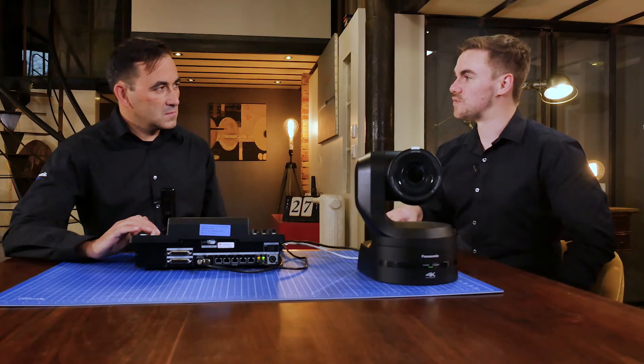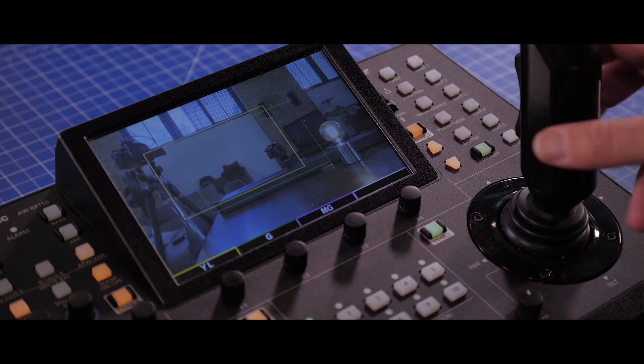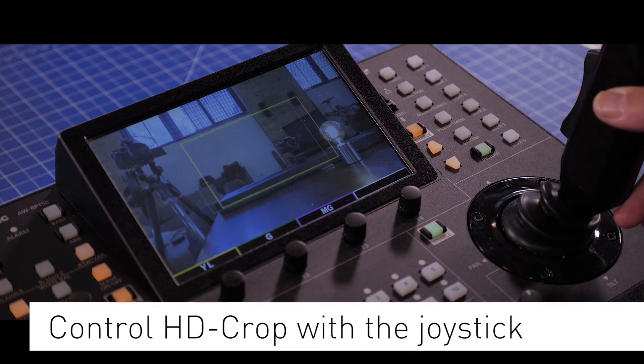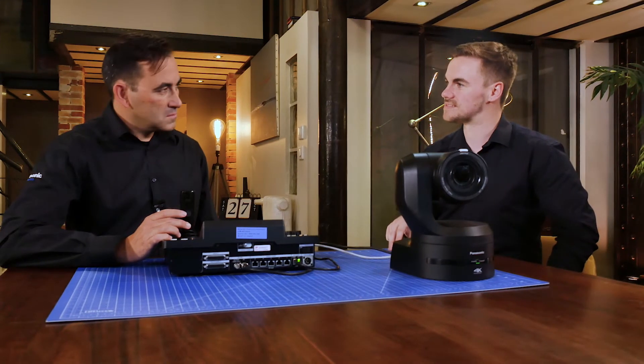We also have the brand new 4K cropping feature, which is unique to the UE150 and the RP150. What's really great is that on the monitor, the operator can actually see the cropping squares, and with the joystick, they can select between panning and tilting the camera or setting the crop markers. That's how we can go from a 4K down to an HD crop inside — and it's really quick and easy to do.